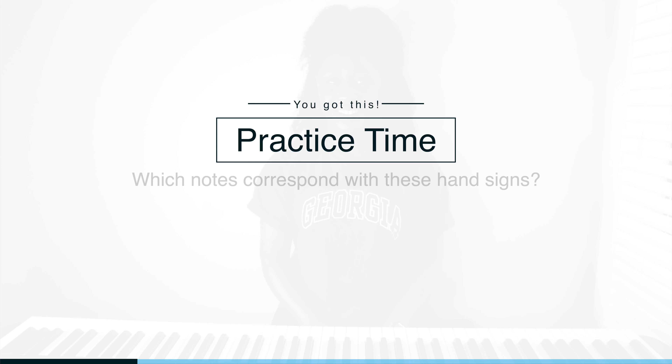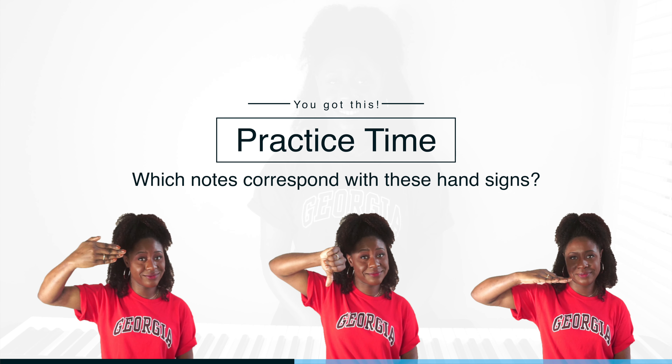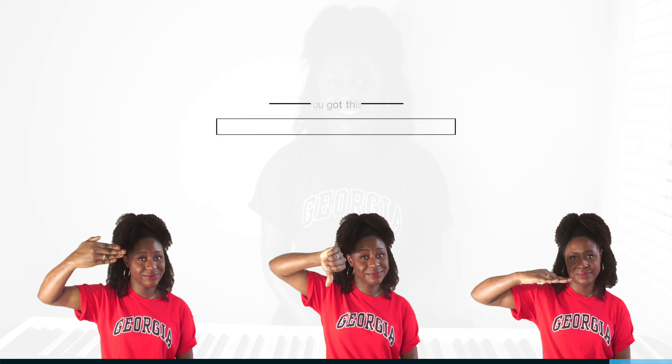Excellent — let's try one more. This is still level one, so it's going to be something more intuitive, nothing too crazy. Okay, last one — here's your key. Take all the time you need. All right, last one — it should sound like Sol.